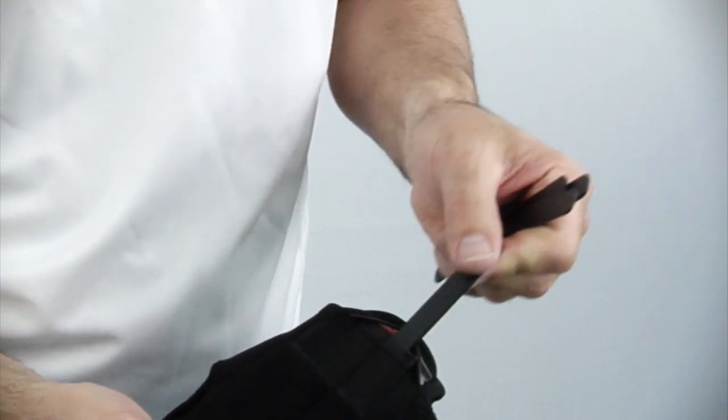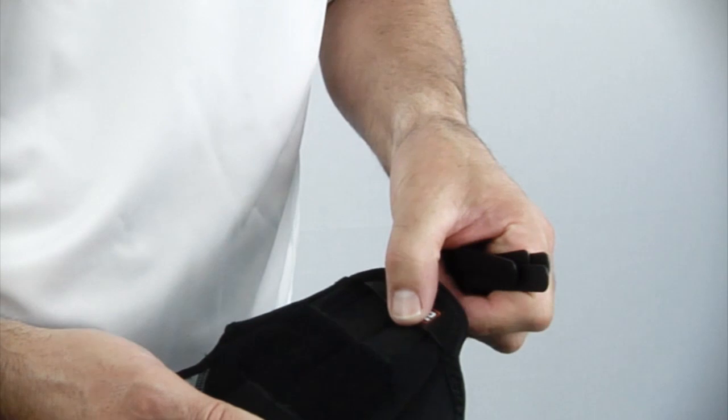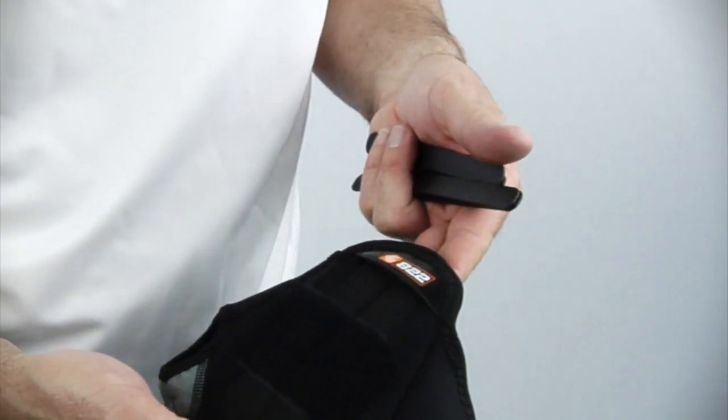Any number of stays can be used — all four to maximize stability support, or a reduced amount of stays for less stability, providing the opportunity for a progressive reduction in support during recovery, to the point of removing all of the stability stays and being able to utilize the support as just a compression wrap.